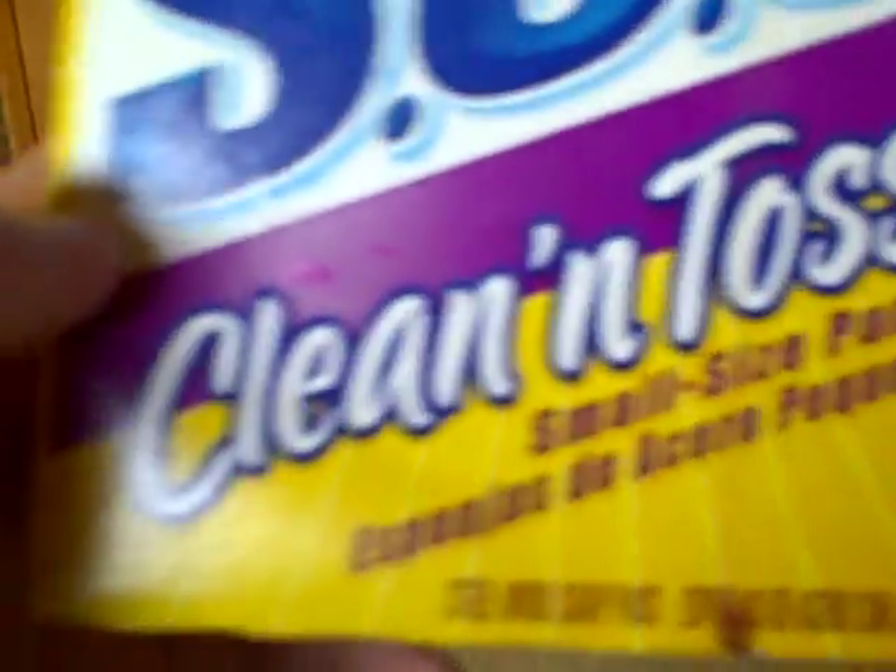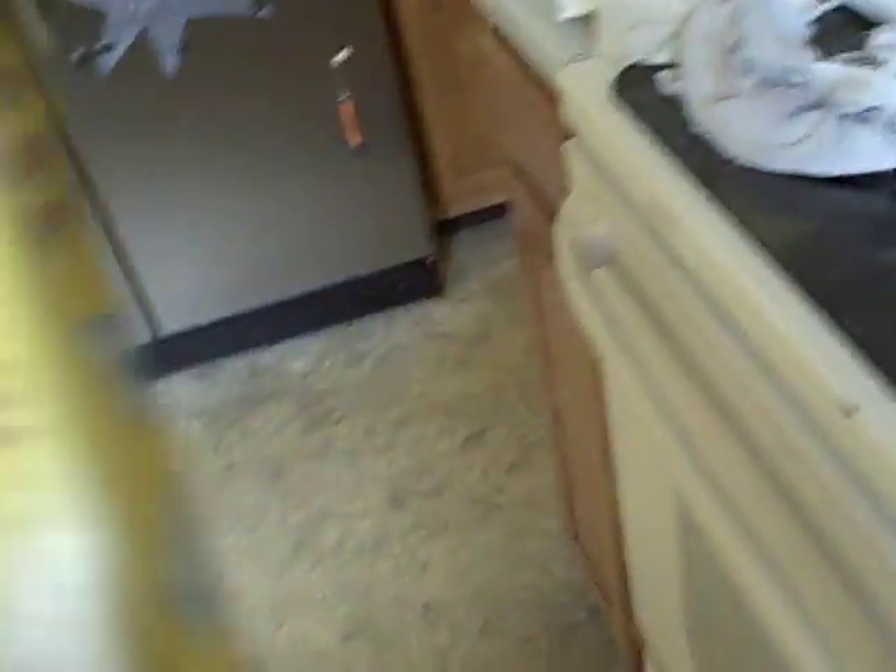Now let's take a look at the box here. This is the SOS Brillo pads, so let's see what the instructions are here. It says: powerful and fast, cuts through the toughest baked on mess, powers through greasy problems, returns shine to your pots and pans, removes rust. Sounds pretty promising.